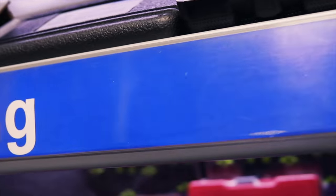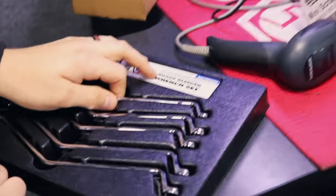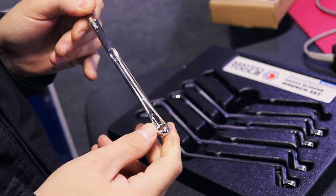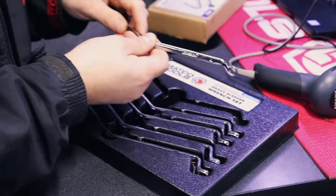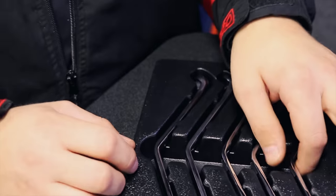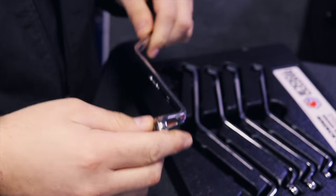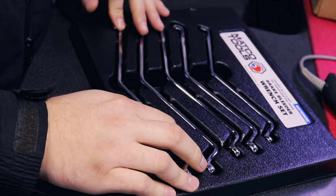Got anything new this week? I don't know if we looked at these last week or not, but there are a couple new items here. Bleeder wrenches for those hard-to-reach bleeder screws. They're made so they won't turn and twist. It goes from a 7 all the way up to an 11. I've never actually had to have a bleeder screw that was up to an 11, but I'm sure it's out there.